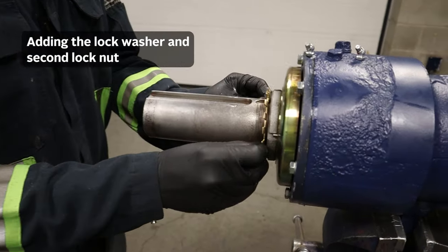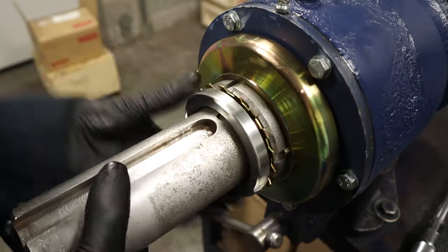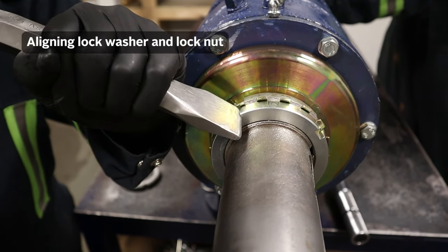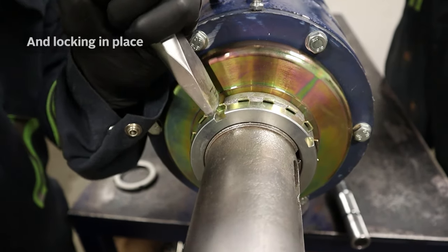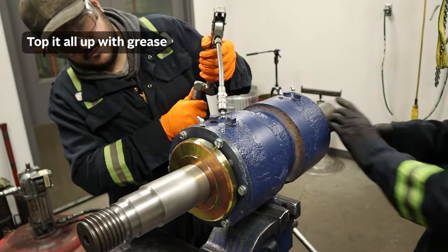Now we're going to install the lock washer and the second lock nut. Now I'm just lining up a tab from the lock washer to the lock nut. And now we're just topping it up with grease.